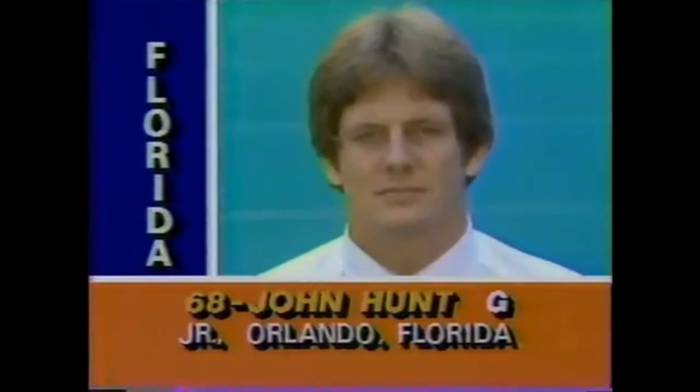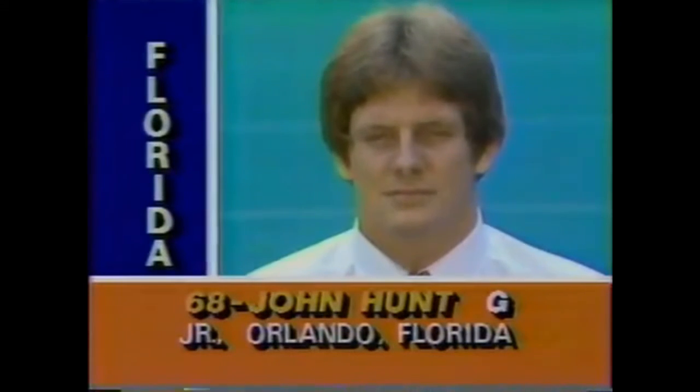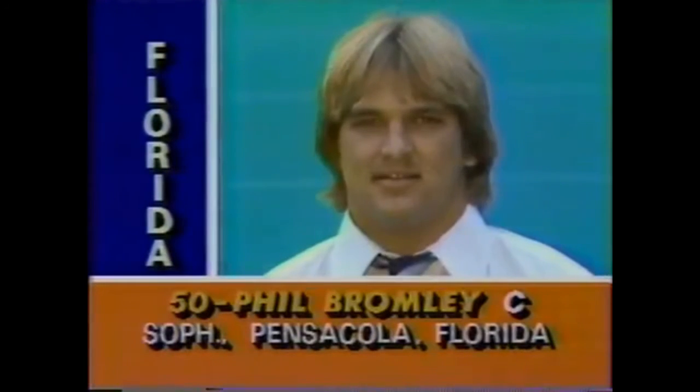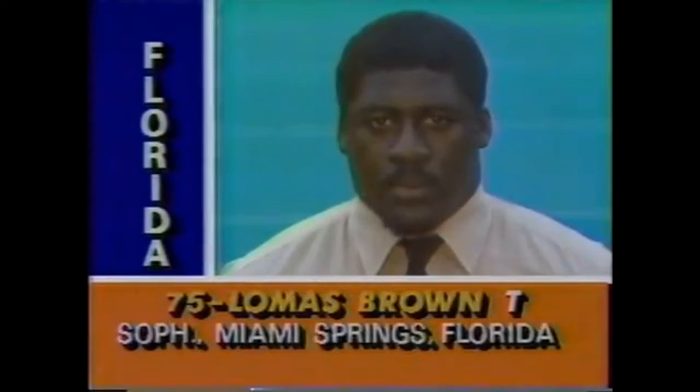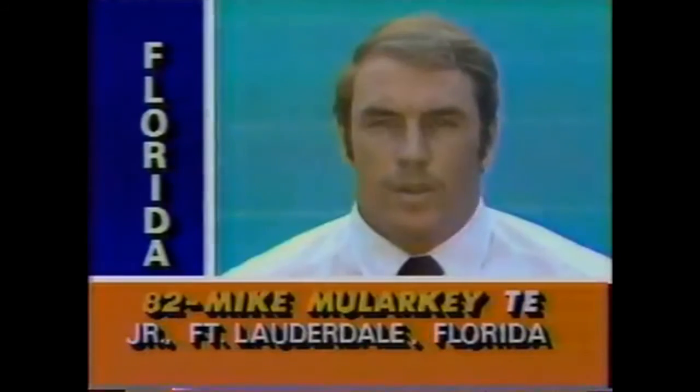Dan Pike weighs in at 268. John Hunt is a guard at 246. Phil Bromley, the center, at 242. Buddy Schulteis is a strong guard at 242. At 258, Lomas Brown is a tackle at 271. Mike Malarkey, the tight end, at 245, 6'4".